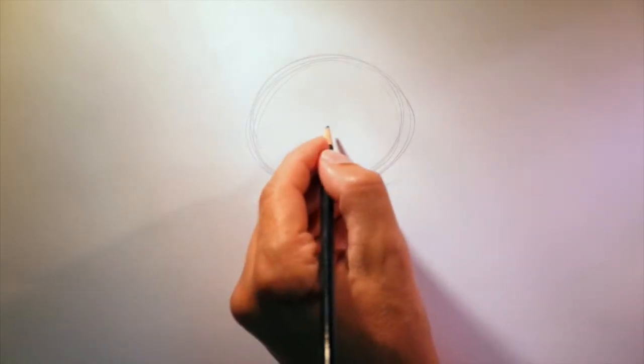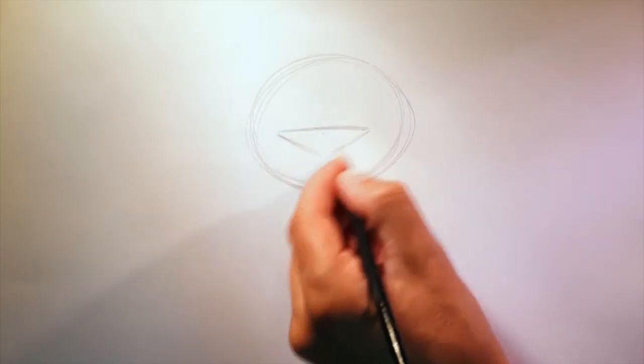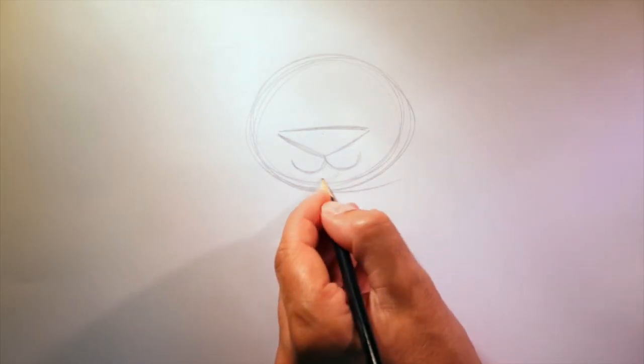Next, we're going to draw in the dog's nose — three lines: one, two, and three. Then we'll draw a line like this on each side, and a line like this for the mouth.